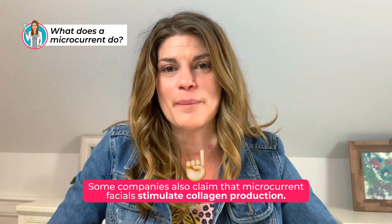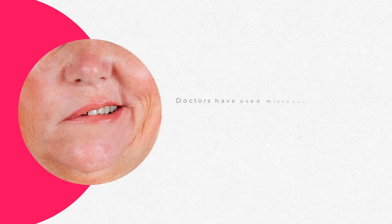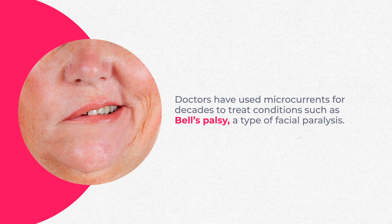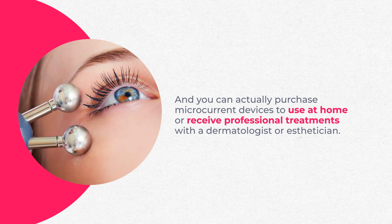Some companies also claim that microcurrent facials stimulate collagen production. At present, there are no studies that confirm this, but there are anecdotal reports that suggest people can notice an immediate difference after sessions. Doctors actually sometimes use microcurrents — and have done so for decades — to treat things like Bell's palsy, a type of facial paralysis. You can purchase microcurrent devices to use at home, or receive professional treatments with a dermatologist or esthetician.